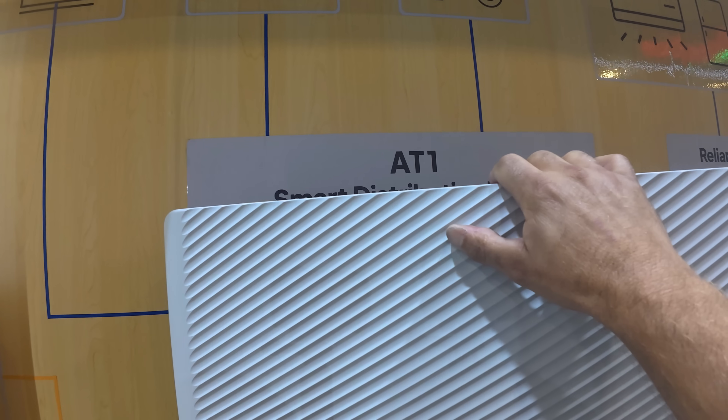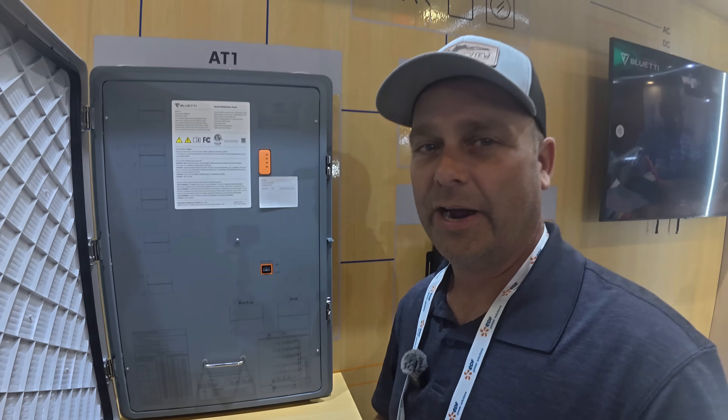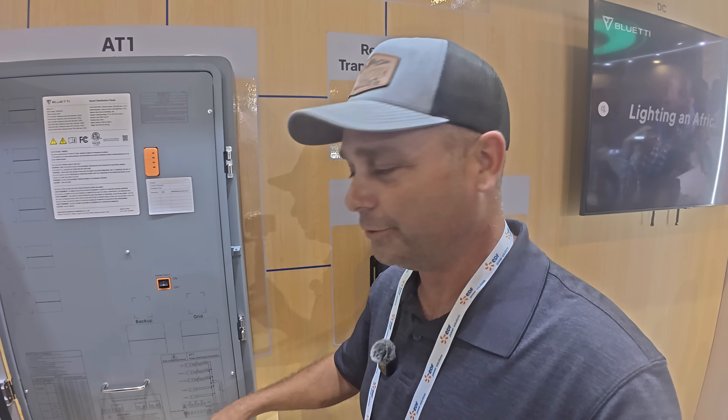This is the AT1, and this is basically a whole-home backup micro-grid device. You've got 200 amps that can come in and go through, and it can disconnect from the grid and back up.